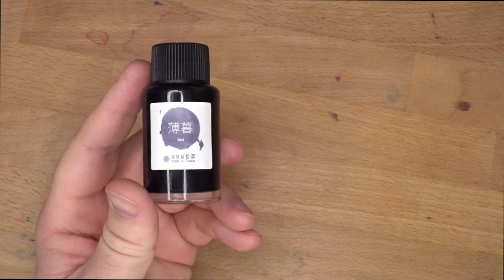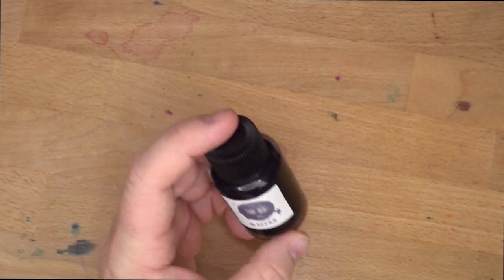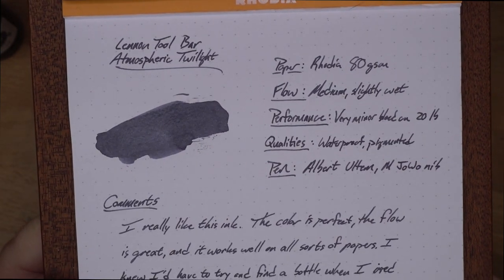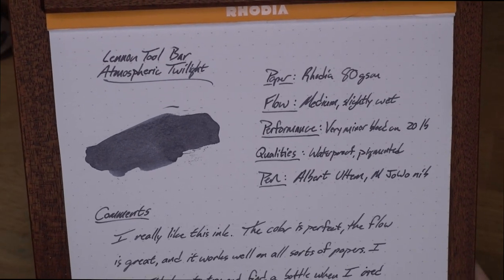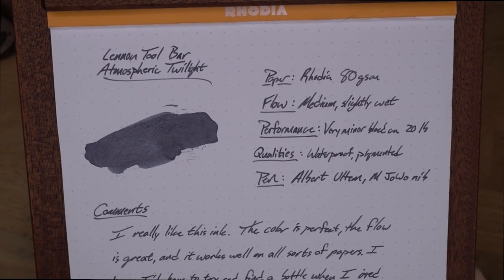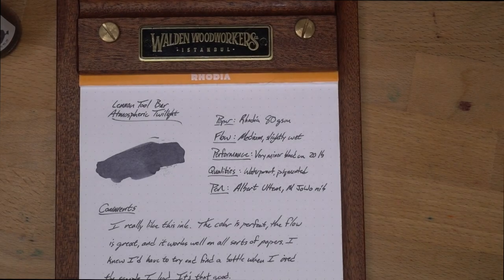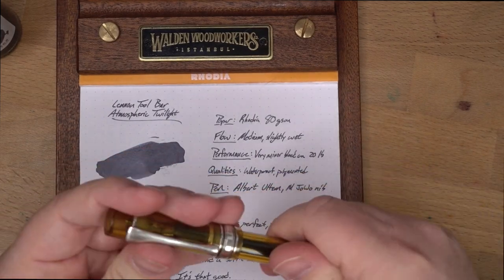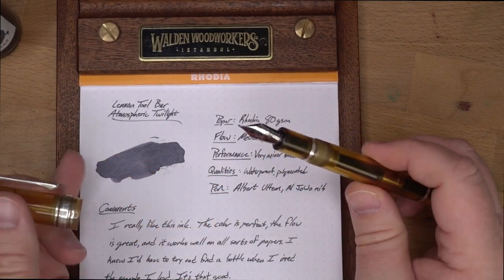You have a nice glass 30ml bottle with a nice little splotch. It just says 30ml, made in Taiwan. This ink costs 22 bucks for the 30ml bottle, which is not the cheapest ink on the block, but it's not that bad. It is this gorgeous gray — you can see the awesome shading. It is a pigmented ink, so it's gonna have some waterproofness. It runs medium, maybe slightly wet, in this pen my friend John Albert made for me out of Argentium and Ultum, with a medium Yovo nib. This pen has actually only had Atmospheric Twilight in it.